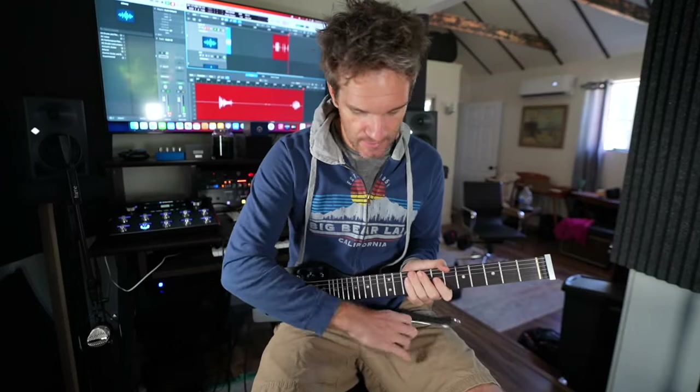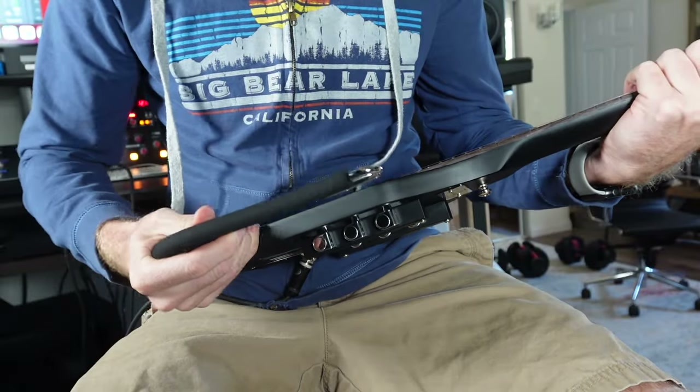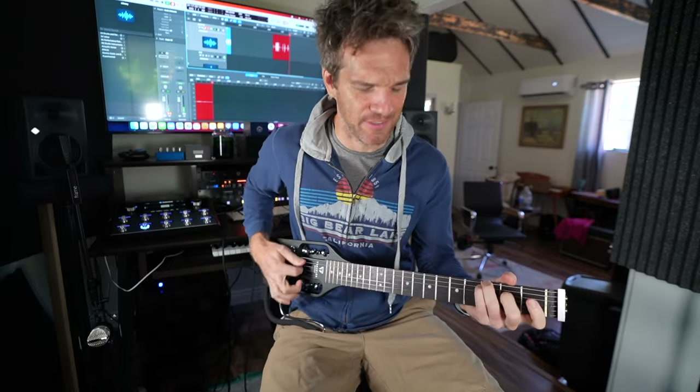If you want to use a strap, that's cool, but I prefer to just use the little attachment here. You just pop it in and it's good to go. Super, super incredible design, honestly.